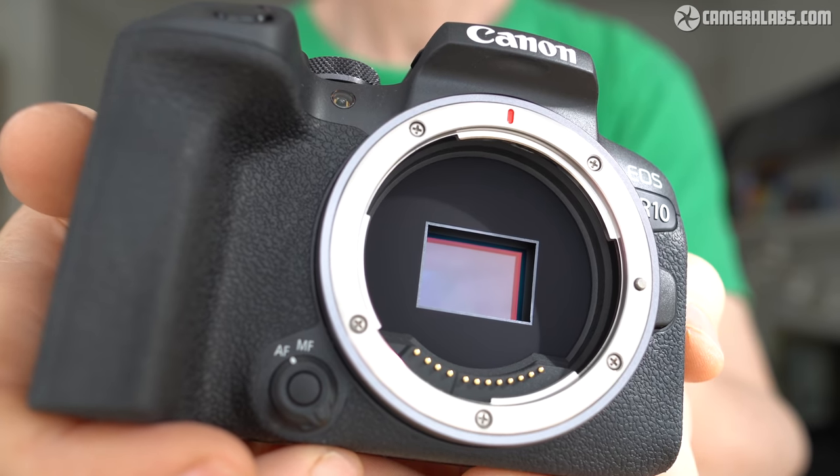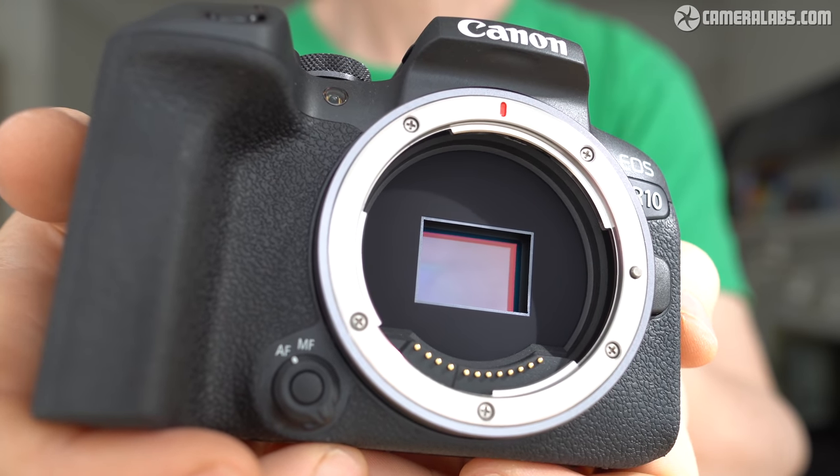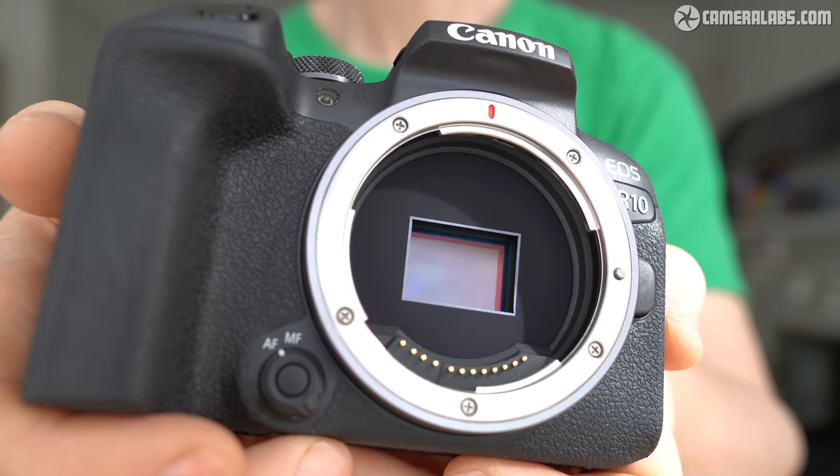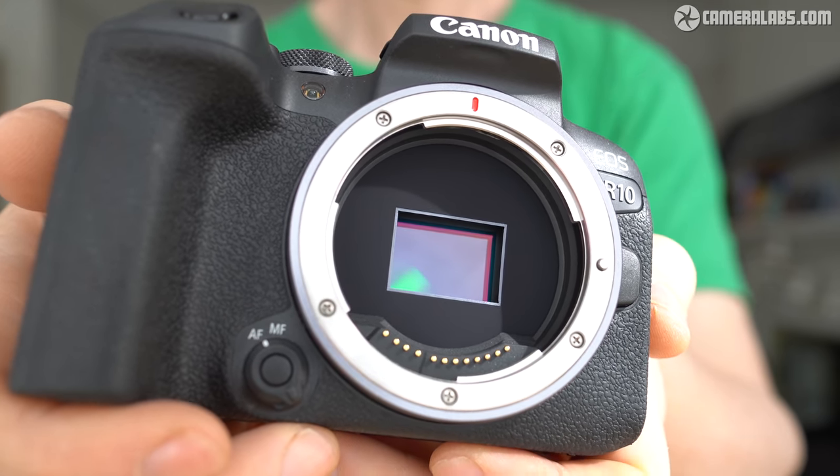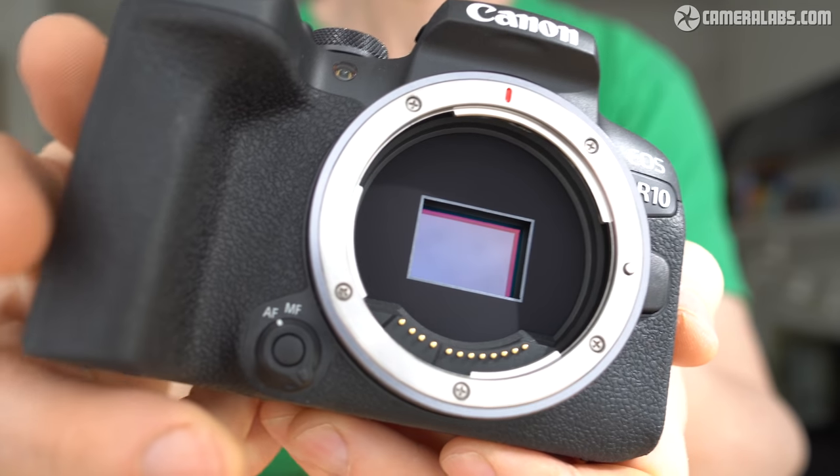Bonus points to Canon for a new AF-MF switch by the lens mount, which is particularly handy when using the more affordable RF lenses that lack a switch of their own and previously forced you to delve into the menus. I fed that back to them, so thanks for listening.